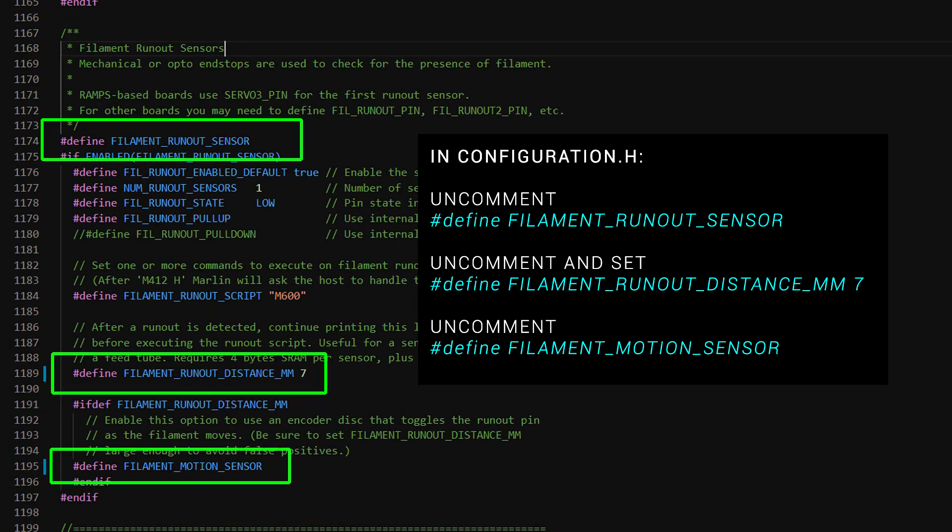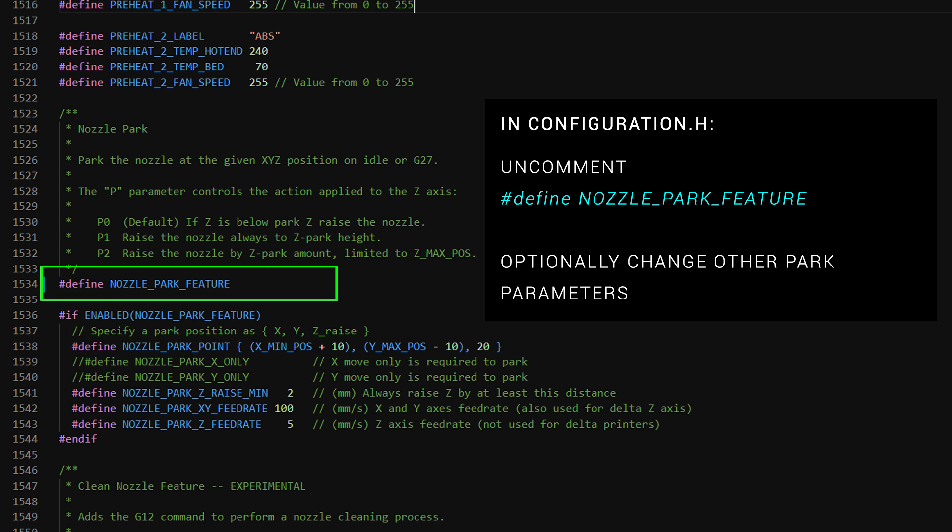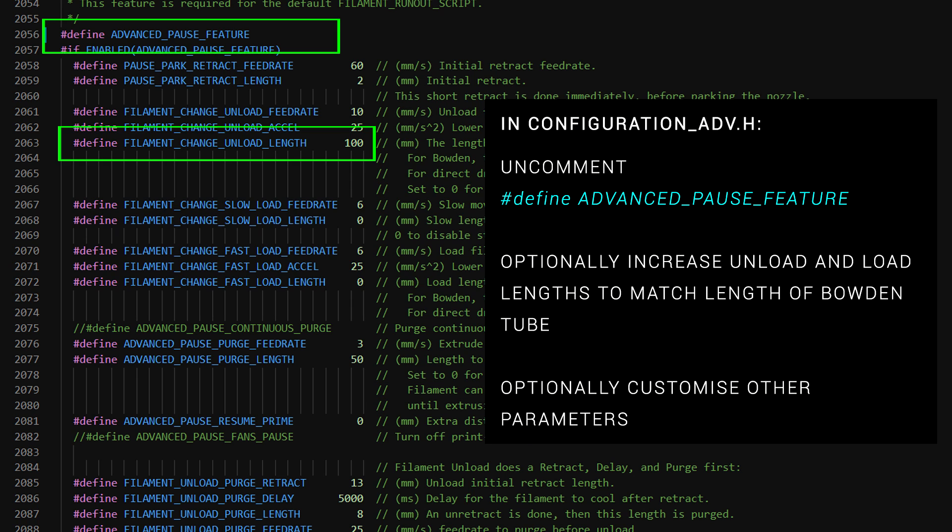Setting up the firmware is fairly straightforward. We need to uncomment Define Filament Runout Sensor, Define Filament Runout Distance Millimetres as 7, and uncomment Define Filament Motion Sensor. Also in Configuration.h, we need to uncomment Define Nozzle Park Feature if it's not already done. In Configuration_ADV.h, we need to uncomment Define Advanced Pause Feature. There are lots of settings you can alter here, but generally leave them on default.